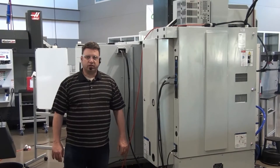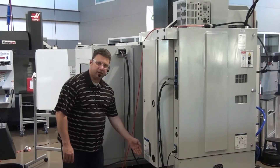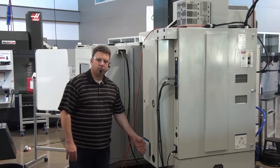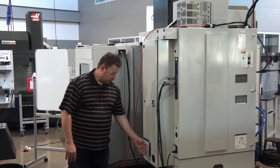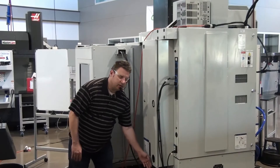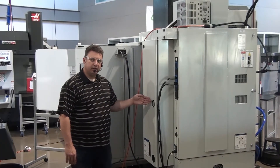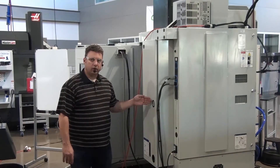Step one: we're going to start at the back of the machine, and the first thing we're going to check is that we have proper air. The machine should have somewhere between 80 and 120 PSI. We have a gauge showing incoming air into the machine and also a secondary gauge showing air being distributed within the machine. Make sure both of those are above 100 PSI.